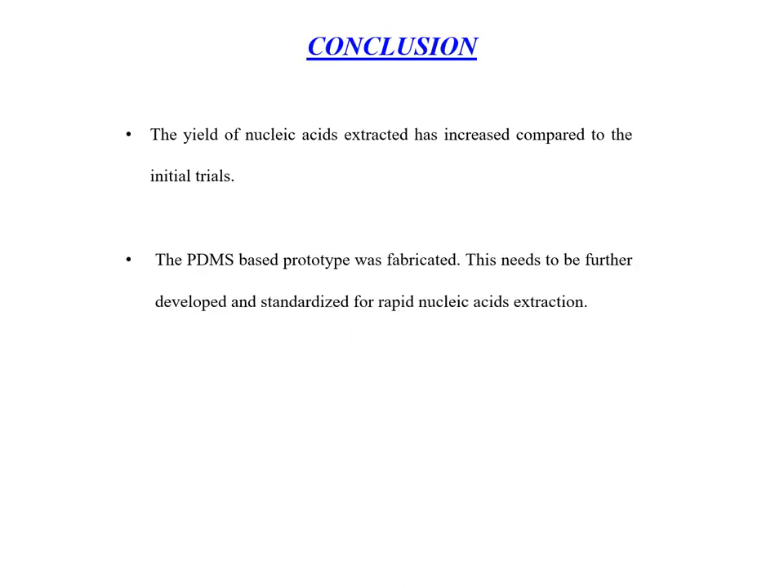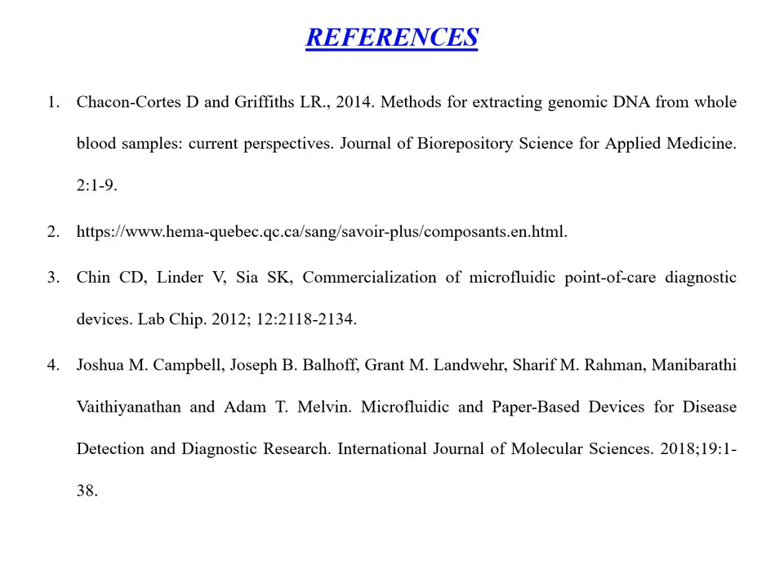In conclusion, the yield of nucleic acid extracted from the conventional methods has increased, and the PDMS-based prototype was fabricated. It needs to be further developed and standardized for rapid nucleic acid extraction.